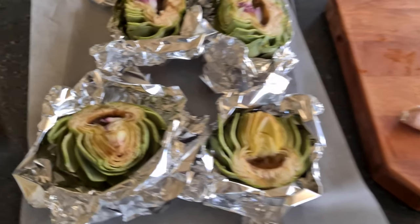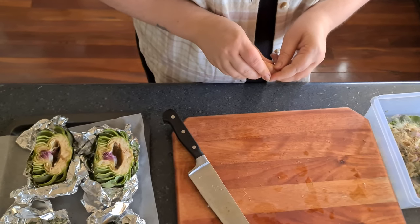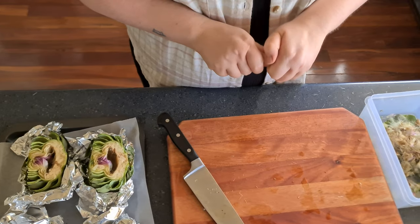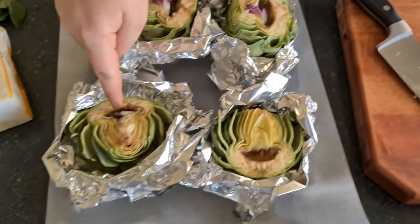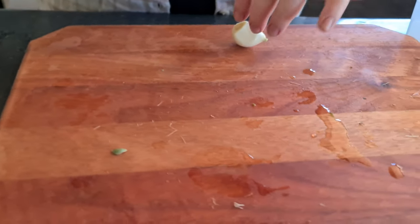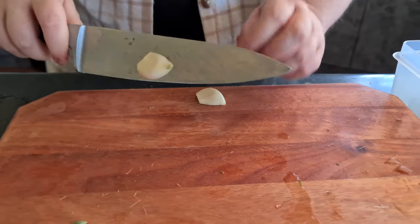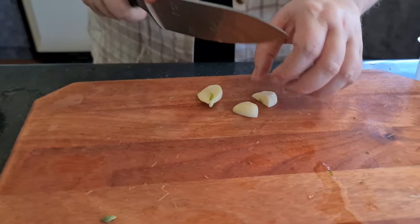Normally, as a big fan of garlic, I'd stick a whole clove in each of these gaps. However, at the farm we only have one clove, so I'm going to cut a single clove into four pieces — cue the sad music.